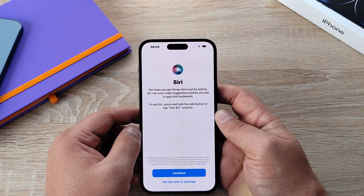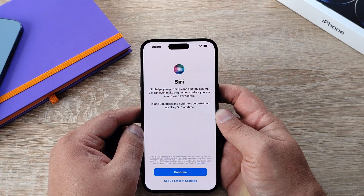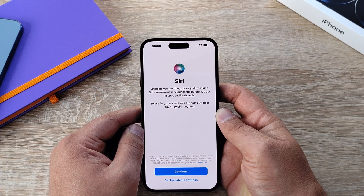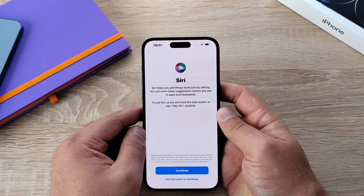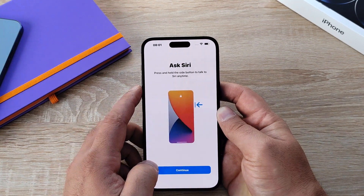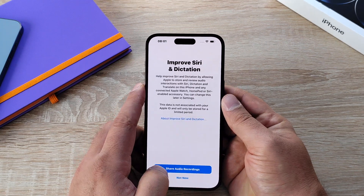Your next step will prompt you to add your cards to your Apple Wallet. After that, you'll set up Siri, which allows you to talk to Siri and get help and support throughout your phone. You can ask Siri to navigate you around your phone as well as answer everyday questions. To activate Siri, press and hold the power button at the side.